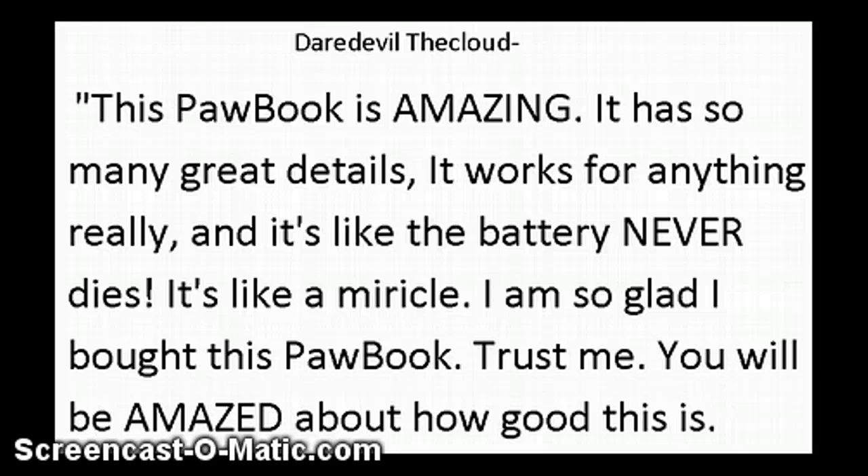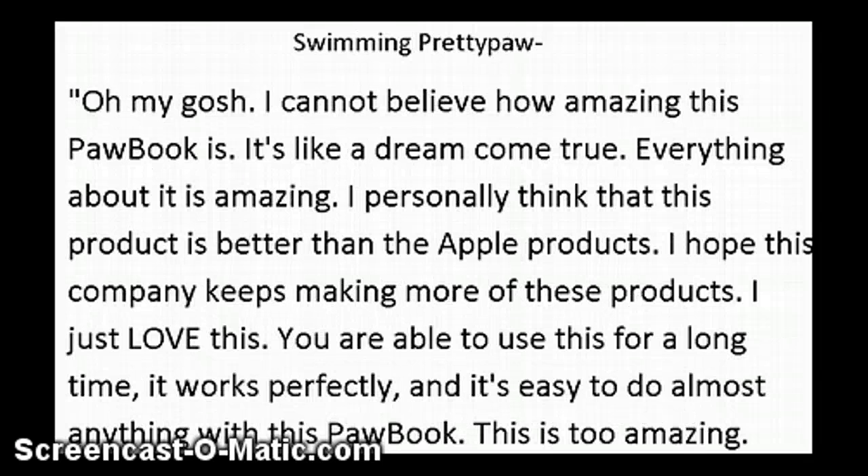Trust me, you'll be amazed about how good this is. Swimming Pretty Paw says: Oh my gosh, I cannot believe how amazing this paw book is. It's like a dream come true. Everything about it is amazing. I personally think that this product is better than Apple products. I hope this company keeps making more of these. You are able to use this for a long time. It works perfectly and it's easy to do almost anything with this paw book. This is too amazing.